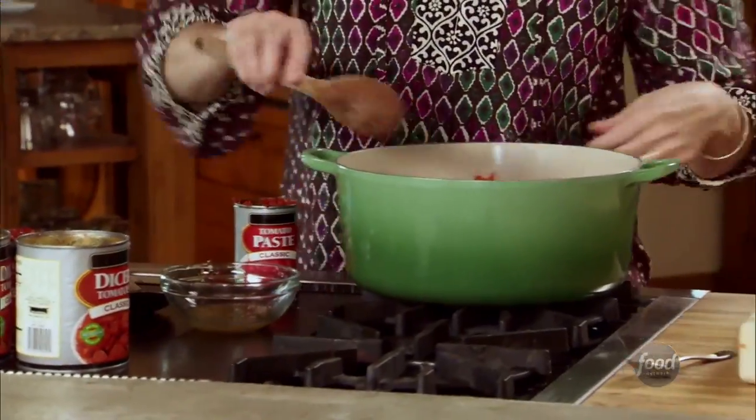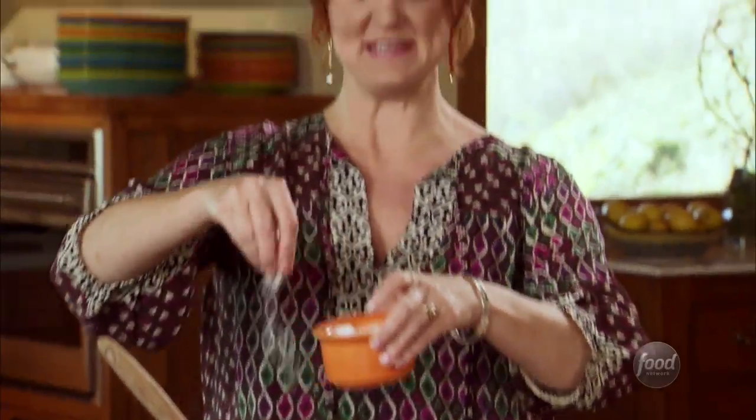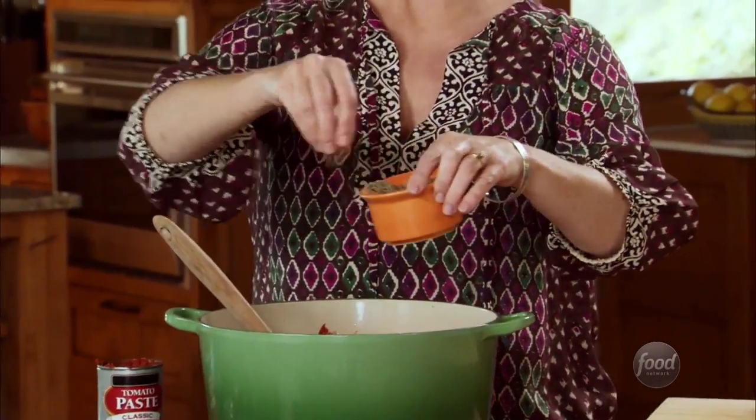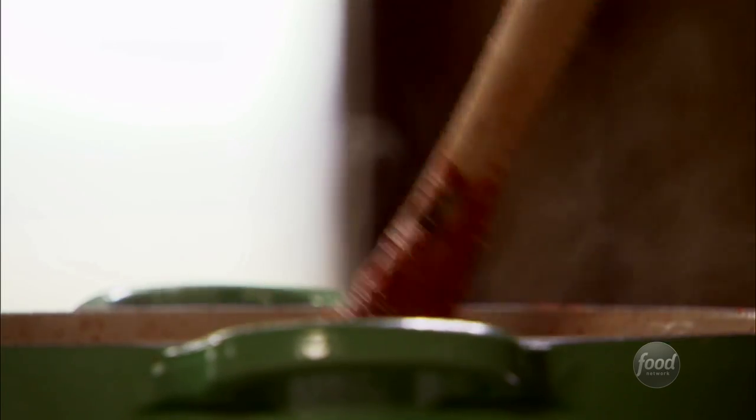Now I'll just stir in all the tomato stuff, and I'm going to add some salt and pepper. It's a lot of meat, so it needs some seasoning. I'll add some fresh herbs later. It just needs to simmer uncovered for about 45 minutes.